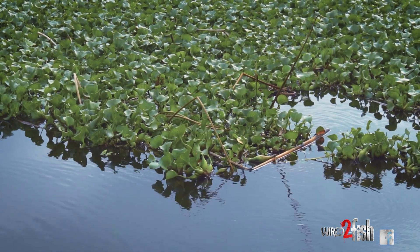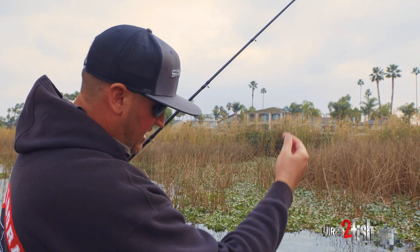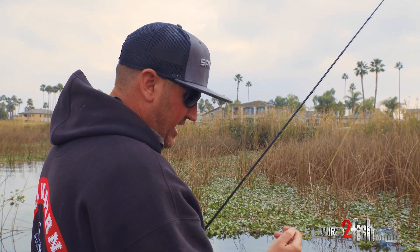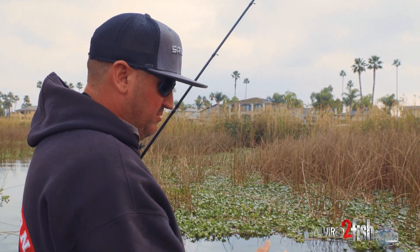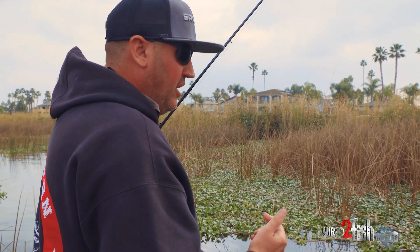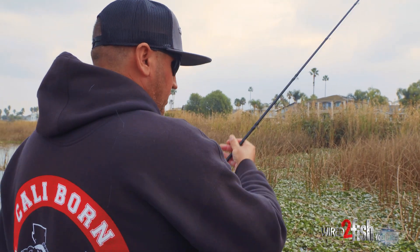Coming back up to the thick stuff, I have a great option to punch as well. You'll notice the first couple feet of line I sharpied black, and then I'm using high-visibility braid. That allows me to, once I flip it up there — if I still see black line, I know I didn't get good penetration, so I'll shake it a little bit and try to get it through again.